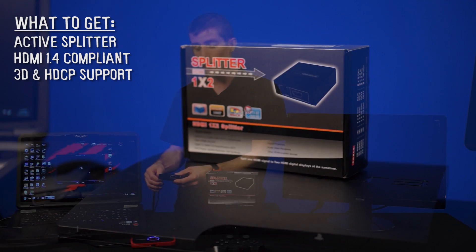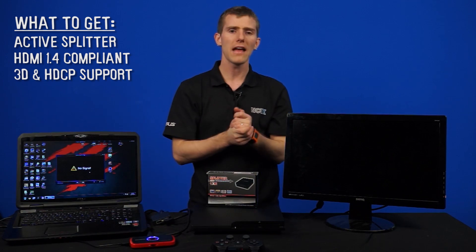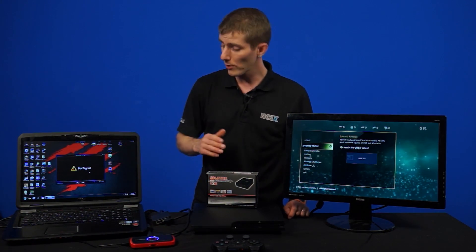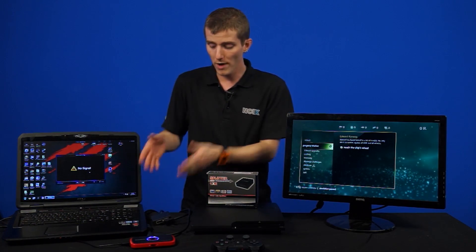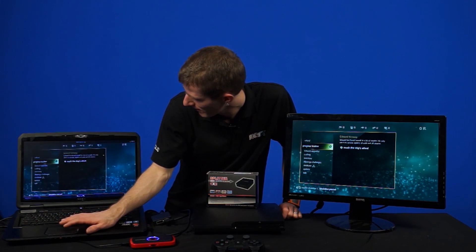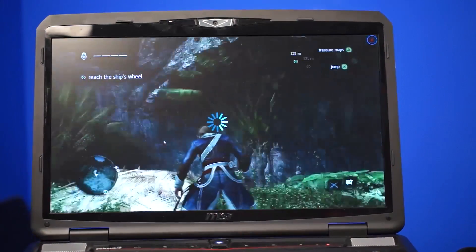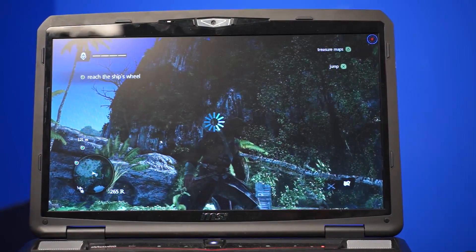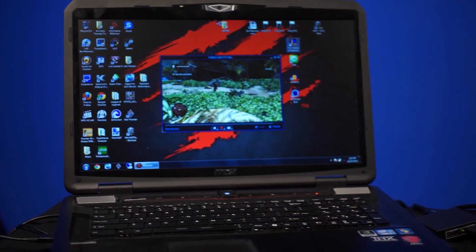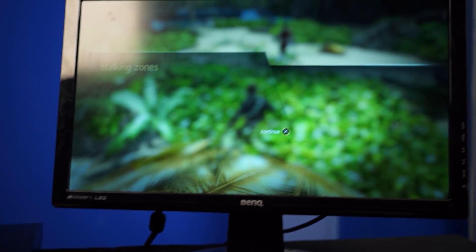If you happen to find one, you'll need an active splitter, not just a passive cable, so it should have a power plug. If you can find one that is HDMI 1.4 compliant — so it'll have to support 3D usually is the one to look for — as well as HDCP. We are going to run through the splitter even though we're only actually running from one of the outputs; we could actually split off to two. There we go — we're going to press record and BOOM! We are now recording our gameplay on the PS3. This is actually what NCIX and I had to do for the whole Xbox One vs PS4 image quality comparison, because you can't capture from PS4 right now.